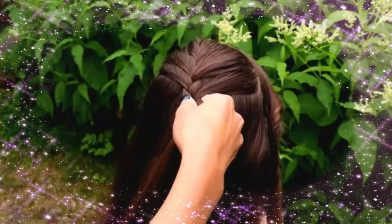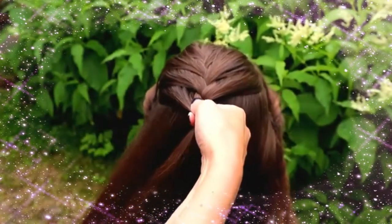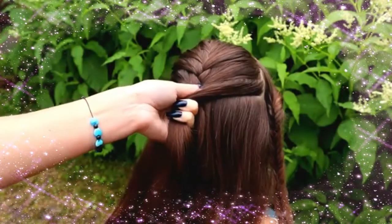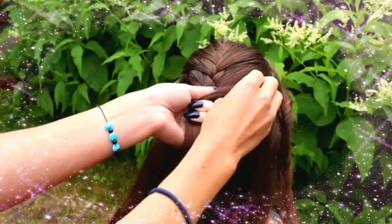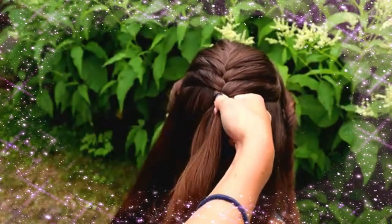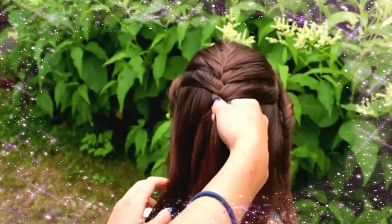Left over, add hair. Right over, add hair. Left over, add hair.